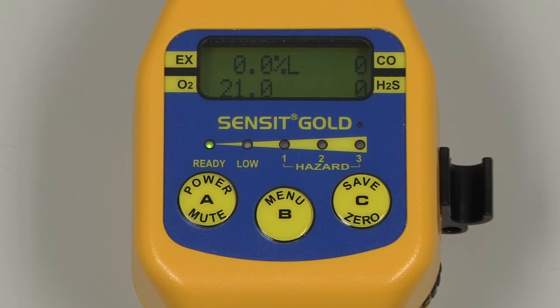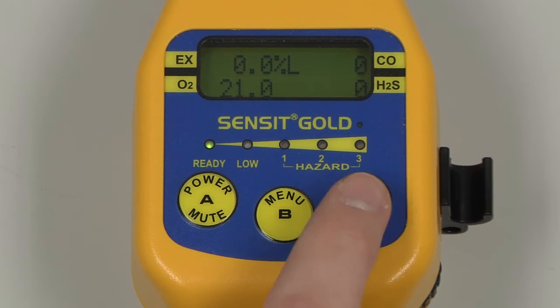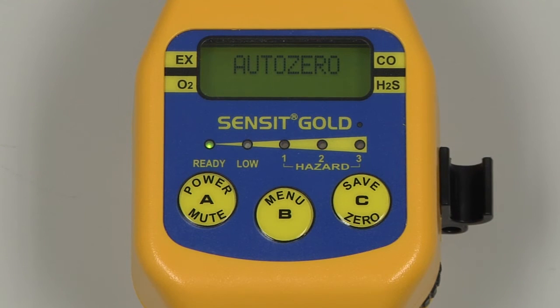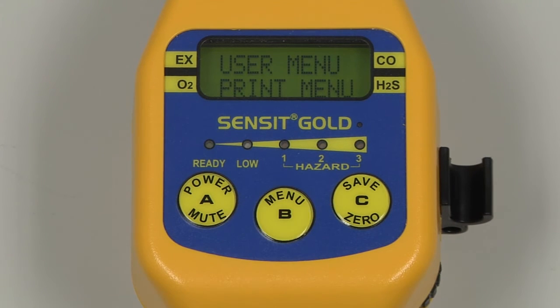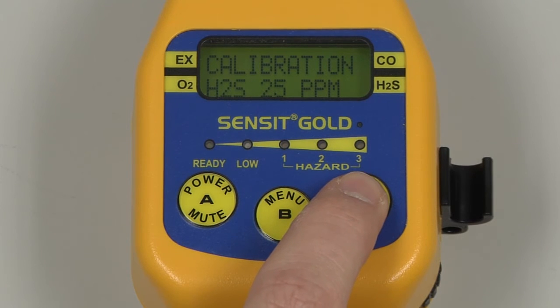Prior to calibration, auto-zero the instrument by pressing and holding the C button. Enter into the user menu by pressing and holding the B button, and scroll by pressing and releasing the C button until Calibration appears. Enter into this menu by pressing and releasing the B button, and a list of possible calibration points will be displayed.